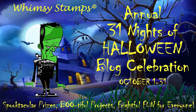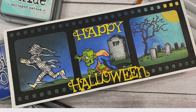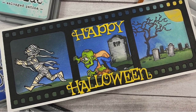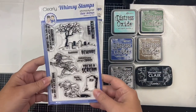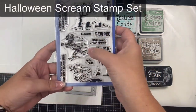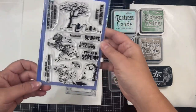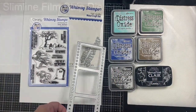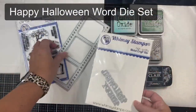Hello everyone, it's Kendra Morgan with Cards by Kendra. Thank you so much for joining me today. I am super excited to be a guest designer with Whimsy Stamps this month to feature some of their awesome Halloween products for their big 31 Nights of Halloween celebration. Today I'll be sharing this Halloween slimline horror scene card. The stamp set is called Halloween Scene and features a spooky tree, graveyard, mummy, zombie, headstone, and creepy Halloween sentiments. I'm also using the slimline filmstrip die, the Halloween word die set, and distress oxide inks.